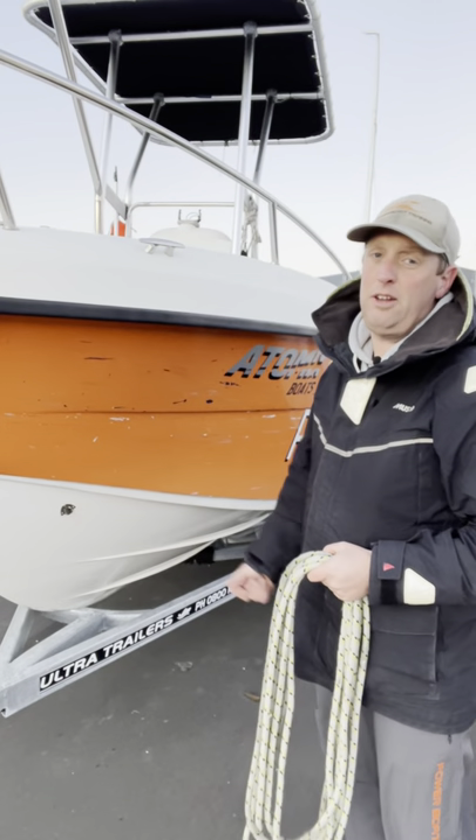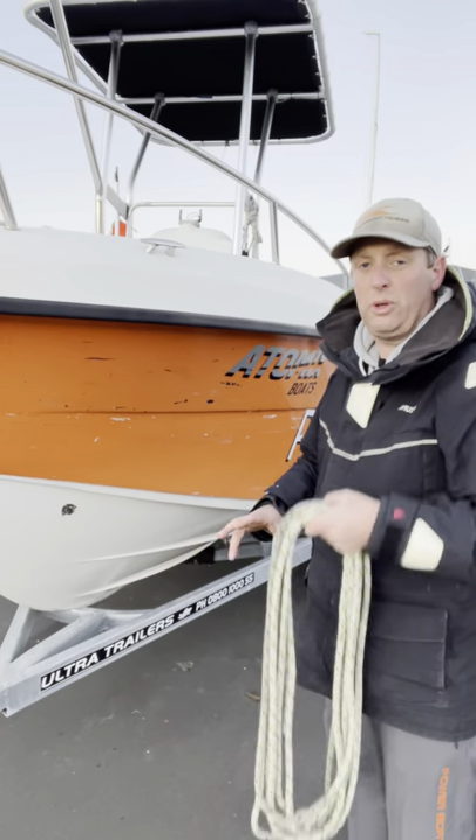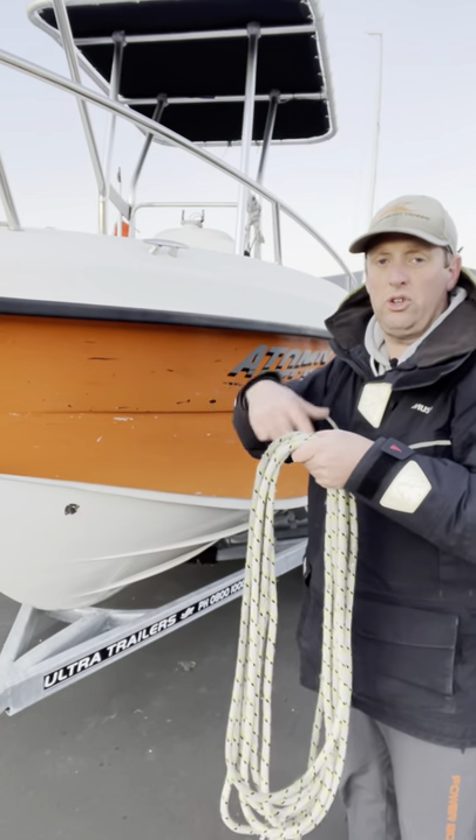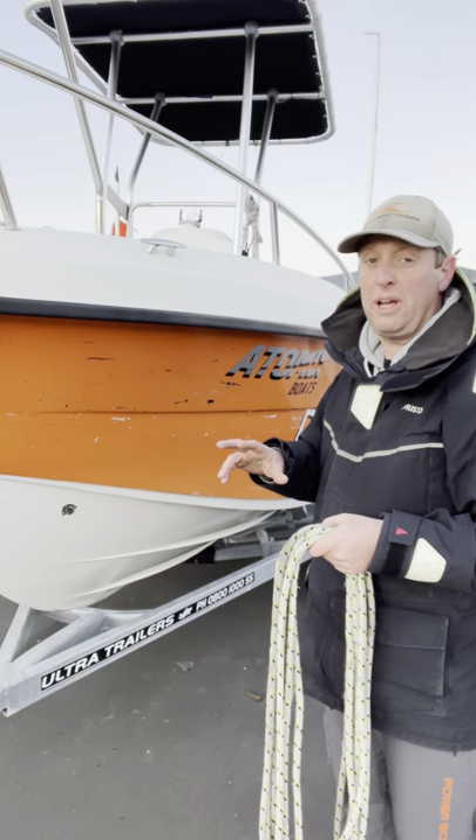Hey team, Andrew here again. In my last video I showed you how to coil a line. This time I'm going to do something slightly different with those coils. Last time I showed you how to finish it off ready for storage. This time we're going to do a bit of a quick response method.